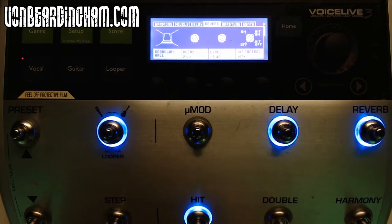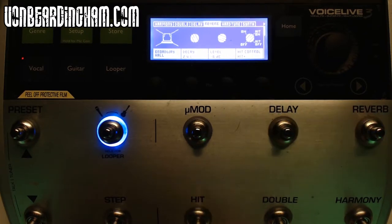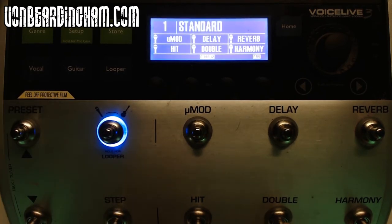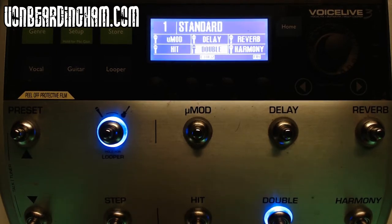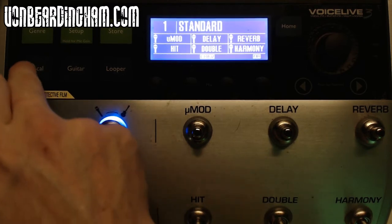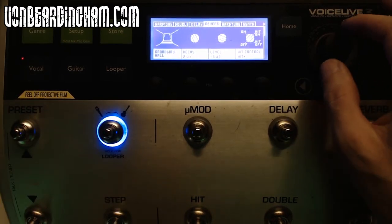When I press my hit button, both the delay and reverb come on together — that does it for when I want to do one of those big soaring vocals. Going back to my main patch: I do use some double occasionally. I tend to use it for things like if I'm singing Ozzy Osbourne — it doubles up the voice and gives you quite a nice effect. Let's go into the actual double effect by pressing the vocal button.